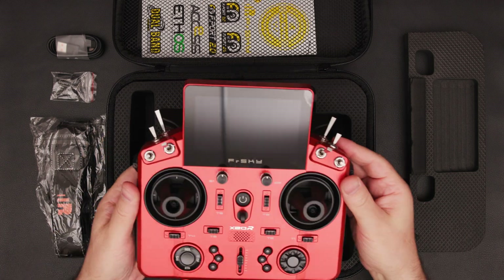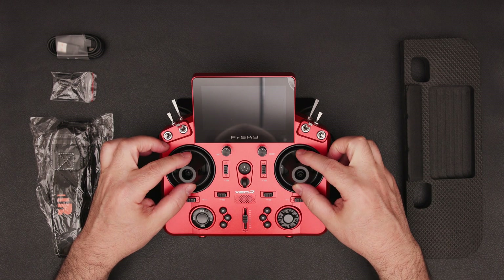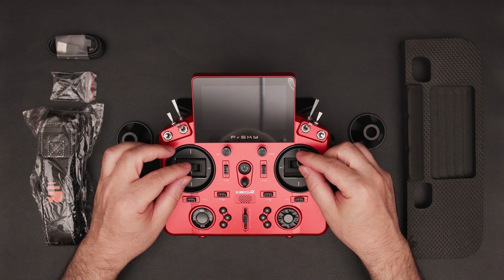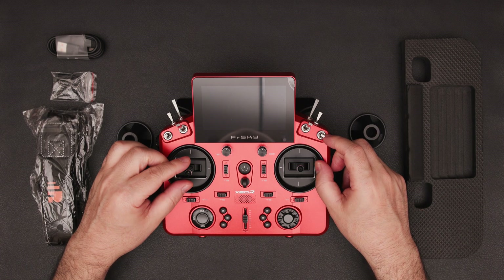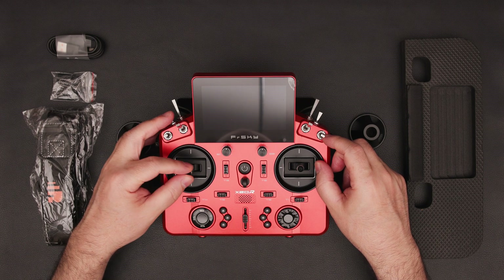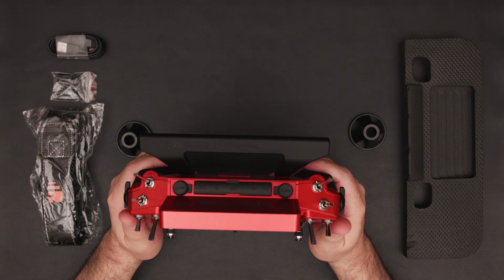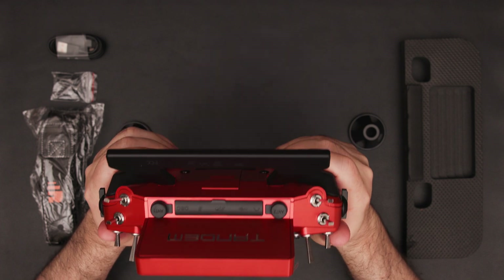The Tandem X20R looks stunning right out of the box. It comes with gimbal protective covers to keep them safe. The gimbals themselves feel fantastic, offering precise control, which I really appreciate. The grips are very comfortable with excellent ergonomics that feel great in hand.